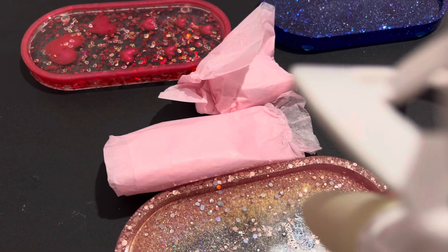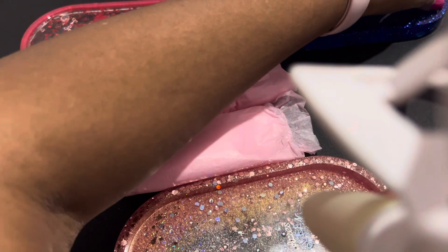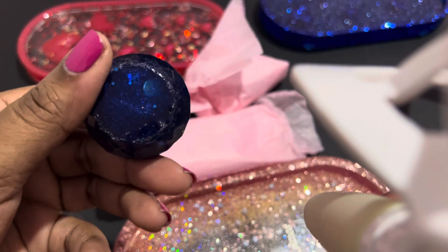These are the bowls — the trash minders that go with the trays. This is the trash minder that goes with the blue tray. Let me take a better look at it.